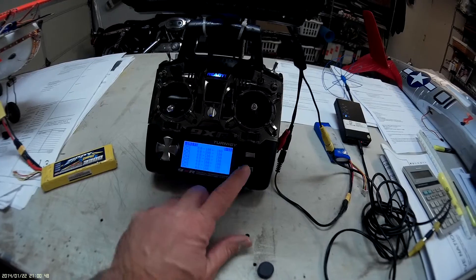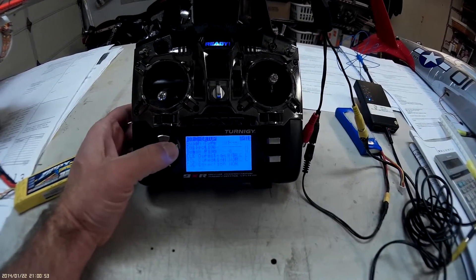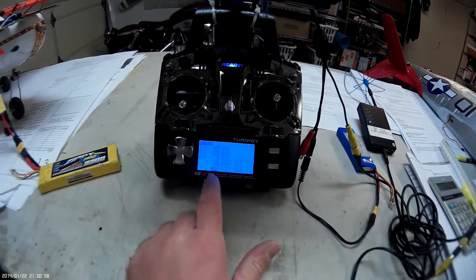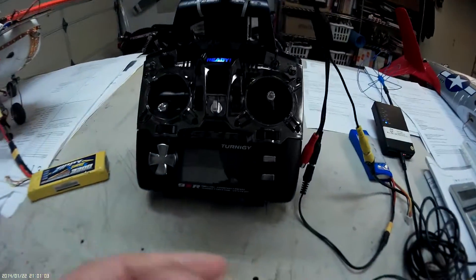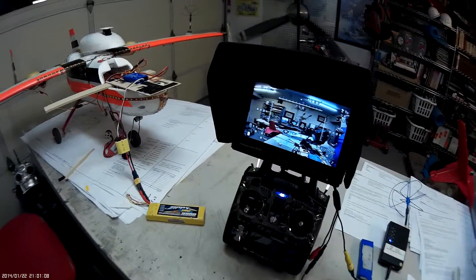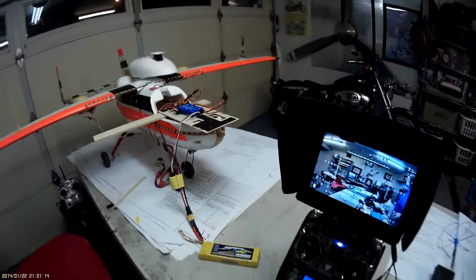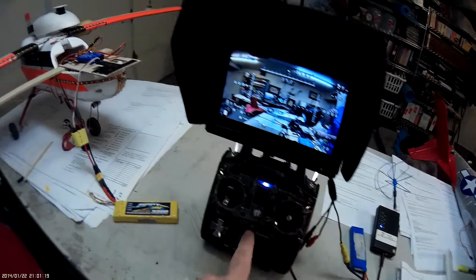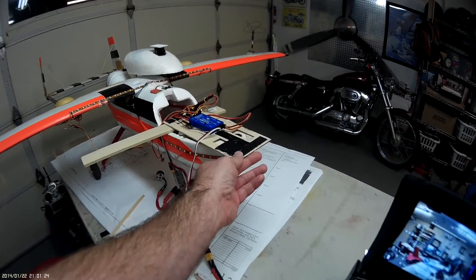Channel 6, or another mix, uses the gear switch to toggle return to home. Right now I've got it set on manual, so the three-position switch is up, the gear is off, and when I move the Cyclops there's no action.